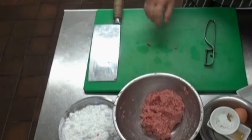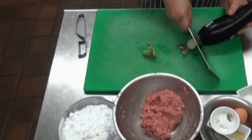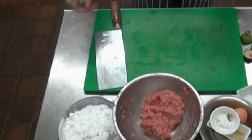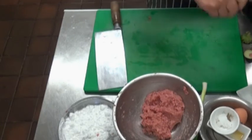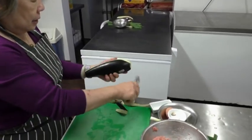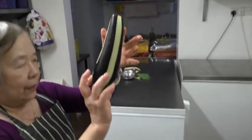Now the next stage is the aubergine. You top and tail it, and depending on the shape of the aubergine you decide how to cut it. I don't like the skin of the aubergine too much because I find it quite fibrous, so I'm going to take it in equal strips. That's the way I like my aubergine.